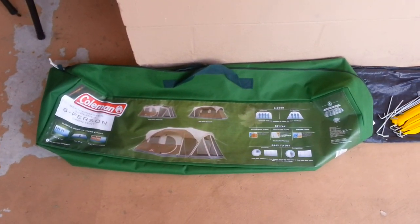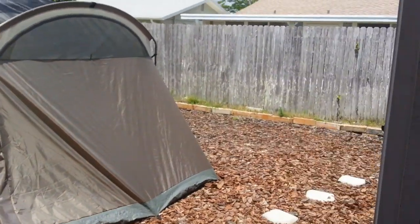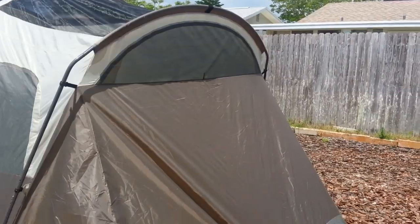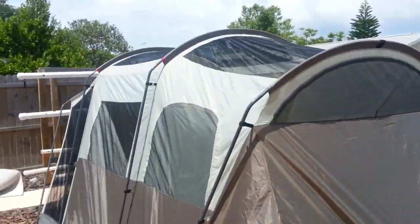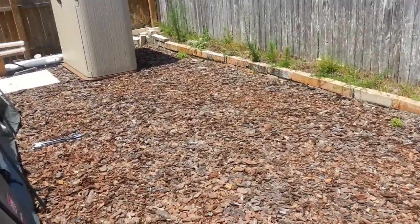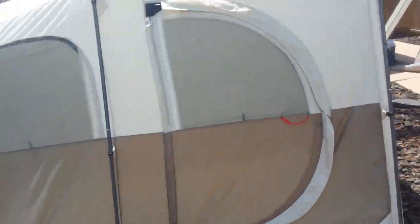This bag is 4 feet long and weighs about 36 pounds for the full tent. Here it is — takes up a pretty good portion of our backyard. I don't have the entire thing staked down, and I don't have the top on yet. I put it backwards so the door is on the wrong side, but this was the first time we set it up.